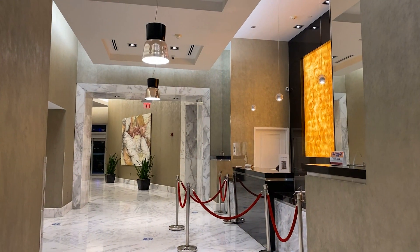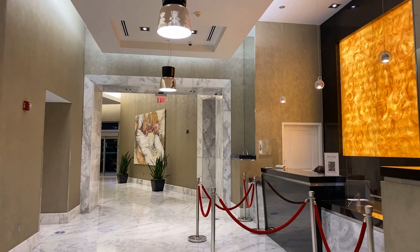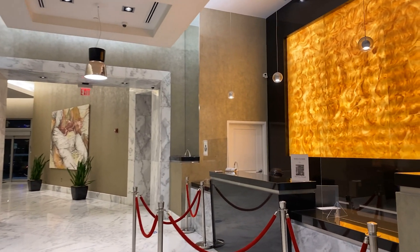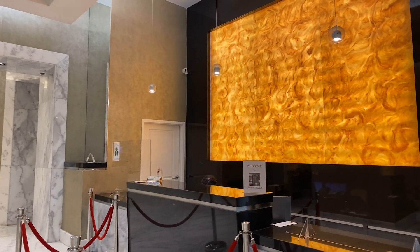The lobbies of hotels, apartments or offices are the first impressions that the project shows. This building was constructed around 15 years ago and the lighting design was never changed, but they had a good design and execution.